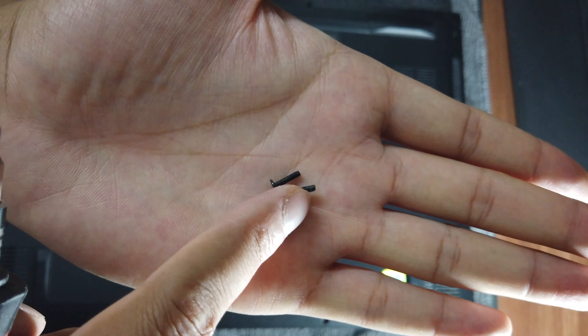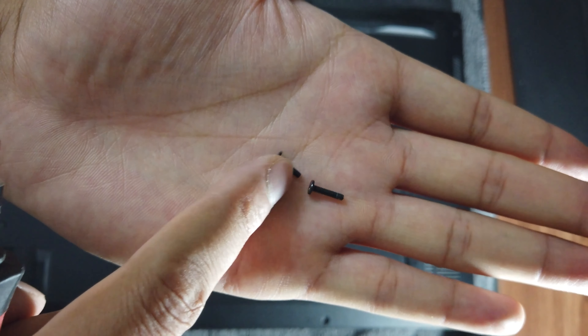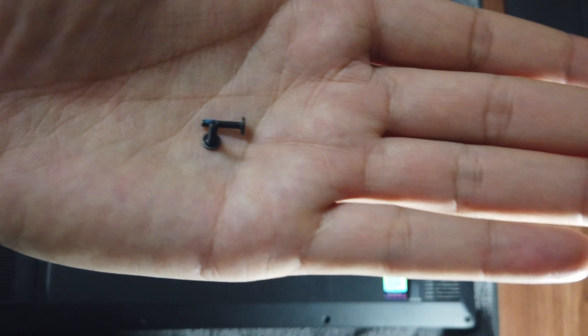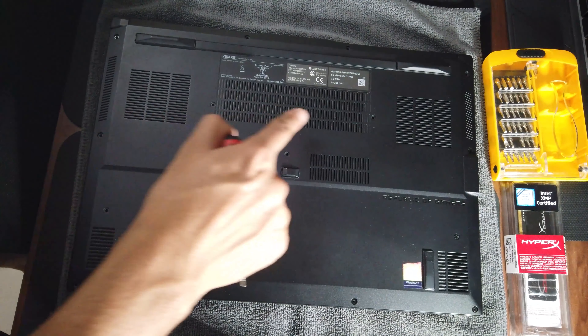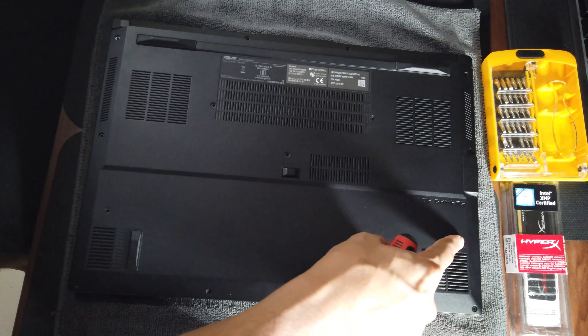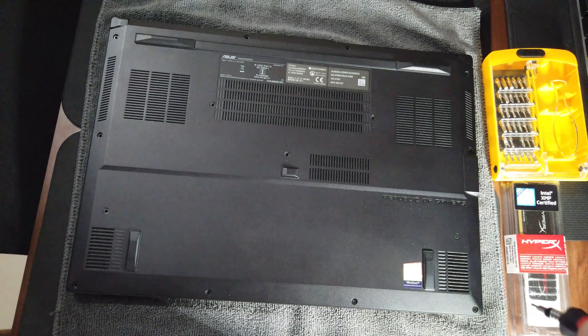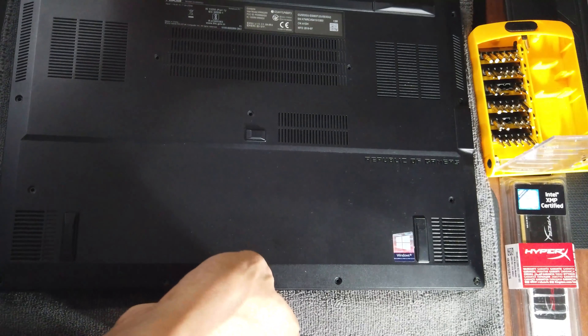You have to remember there are screws of two sizes, and the bigger ones have a blue marking on them, so be careful about that. I count: one, two, three, four, five, six, seven, eight, nine, ten, eleven, twelve, thirteen, fourteen, fifteen — fifteen screws in total.